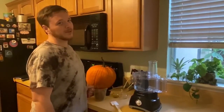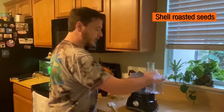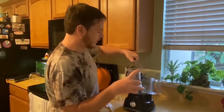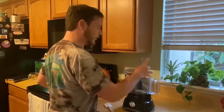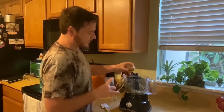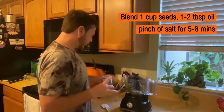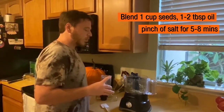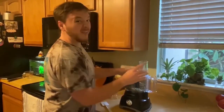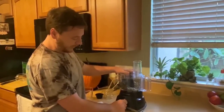If you want something a little more savory, once you roast and shell your pumpkin seeds, you can use a food processor or blender to make a nice alternative to peanut butter called pumpkin butter. We're going to use one cup of pumpkin seeds, shelled and roasted, one to two tablespoons of olive oil, and a pinch of salt. We're going to blend it until it's nice and creamy for about five to eight minutes, making sure to scrape the sides while we do it.